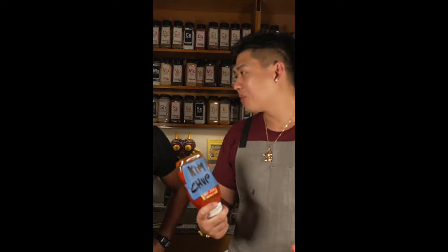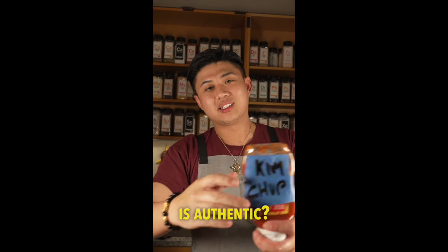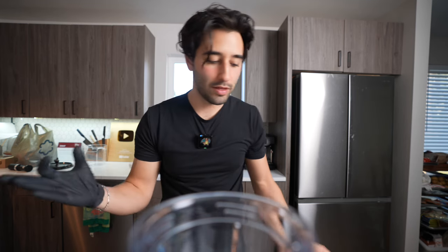Even my buddy Vincent, Dim Sum Lim — did you know ketchup is actually Chinese? Ketchup is Chinese tomato sauce. Ketchup on fried rice is authentic. It's authentic. Had to explain it, but it's authentic.